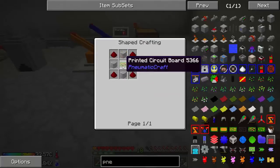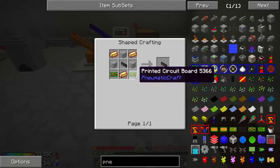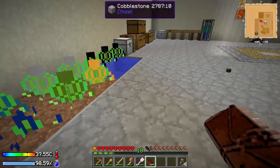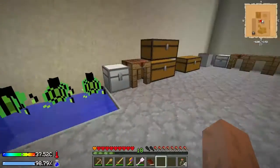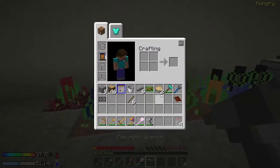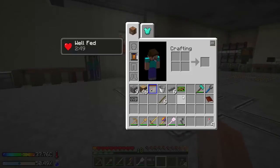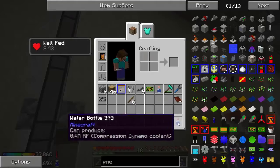Oh my god, this is gonna take a bit. But yeah, I want to try and make these circuit boards for these machines here. All right, I actually looked up a video of how you do this correctly — I guess I did it wrong the first time. All I had to do is put a redstone signal to that machine right there and then we'd be able to get things going.